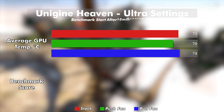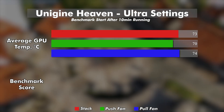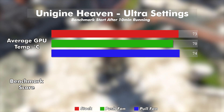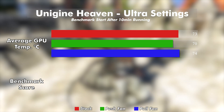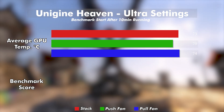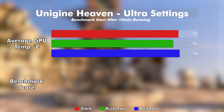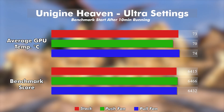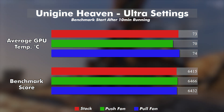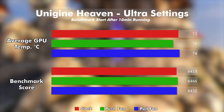Last of the three tests, we have Unigine Heaven. It's a bit old at this point, but considering it averaged the highest temps across all tests, I think the results are valid. Stock averaged at 73.8, push again about 3 degrees below at 70.6, and pull slightly above stock at 74.4. The score is mimicking the 3DMark results — pull coming in above stock. But I can't stress this enough: the performance of all three configurations are functionally the same. There's no significant difference in any of these cases.